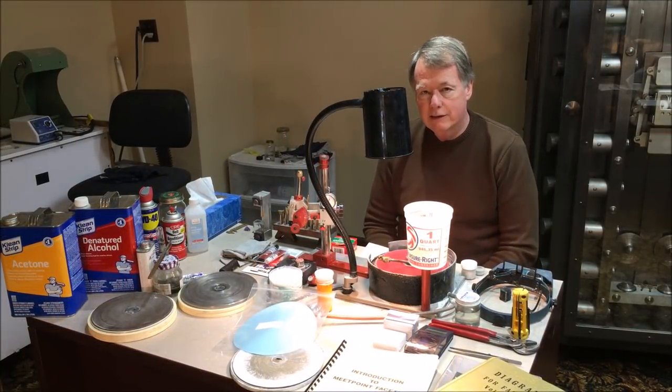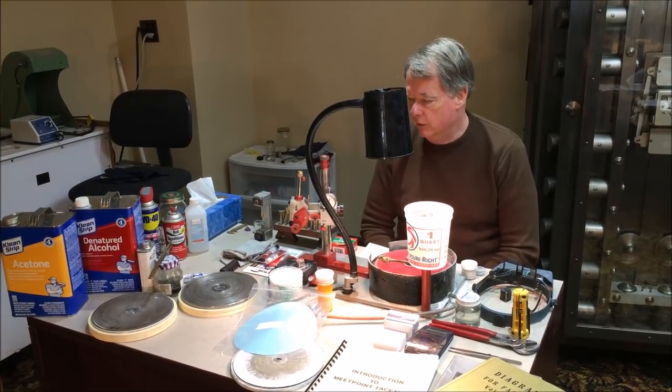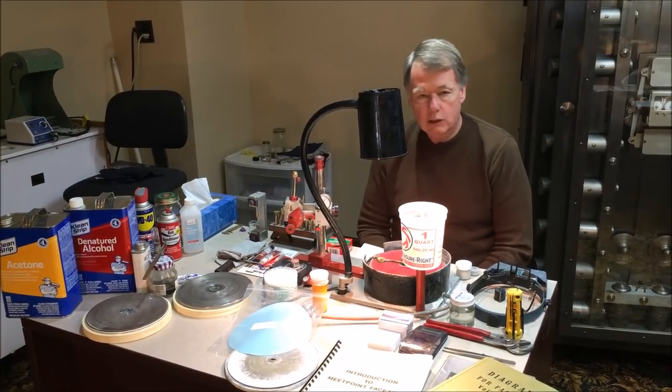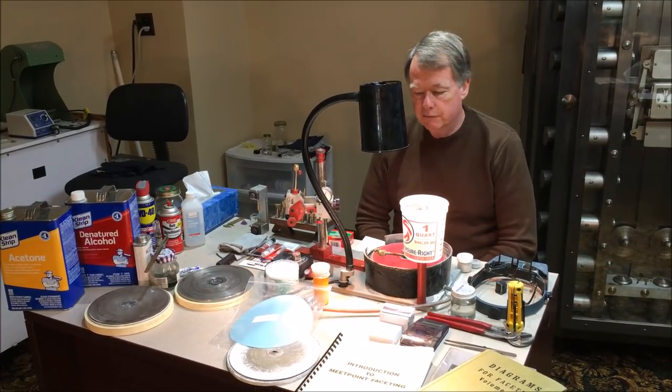In front of me is everything that you will need to do your faceting. There are a few extra things that you could do without, but generally these are the things you're going to need to be a quality faceter, or if you want to be in the business, you'll need to have all this material.